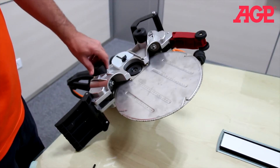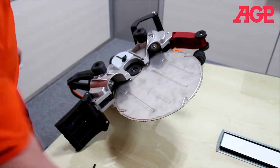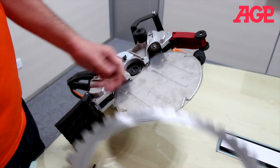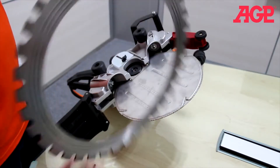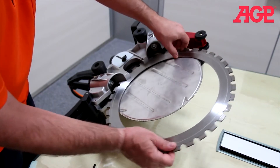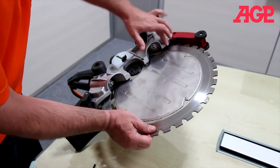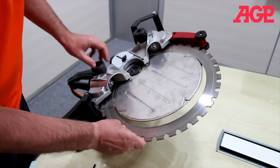Before we begin to install the blade, make sure that both guide roller adjusters are fully backed off. Your blade — the grooves will face down. Slide the blade into position until the grooves engage with the grooves on the rollers.